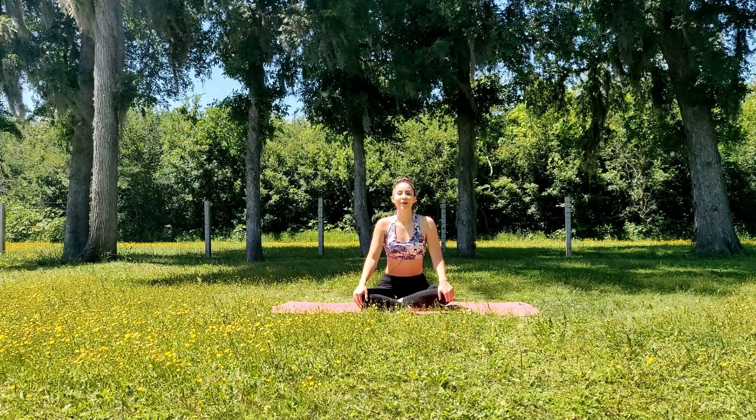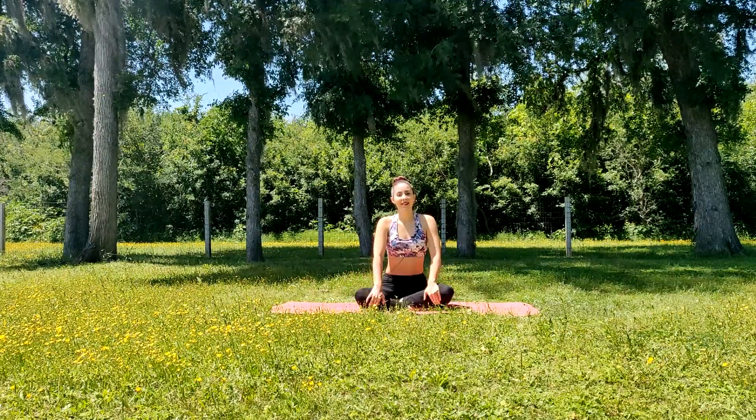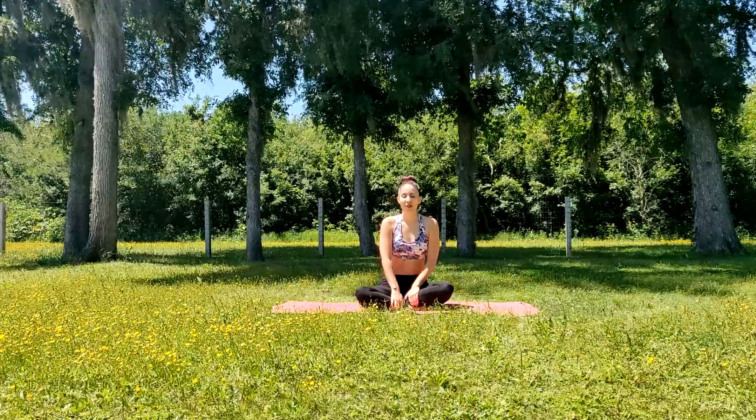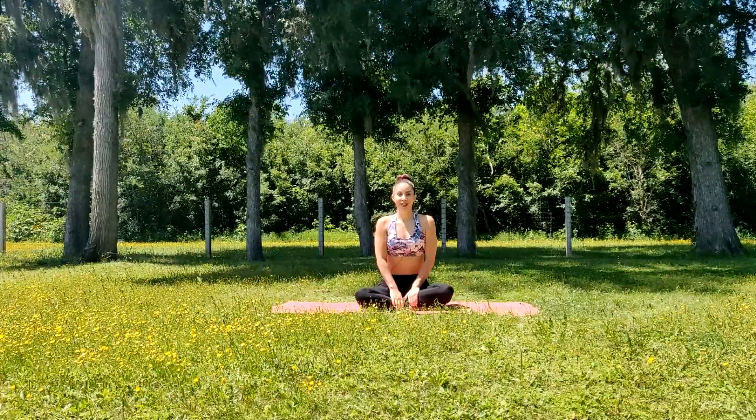Hey everyone! Yoga with Mel here. Today's class is a gentle yoga flow suitable for all levels, and today is Earth Day, so happy Earth Day to everyone. Let's get started.